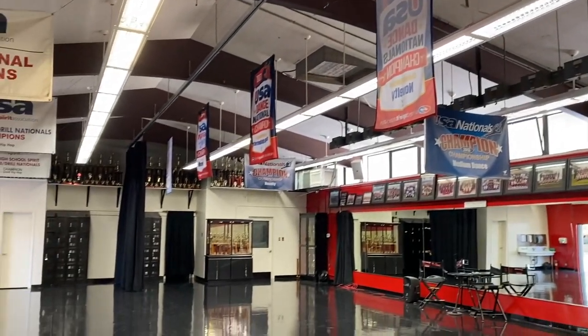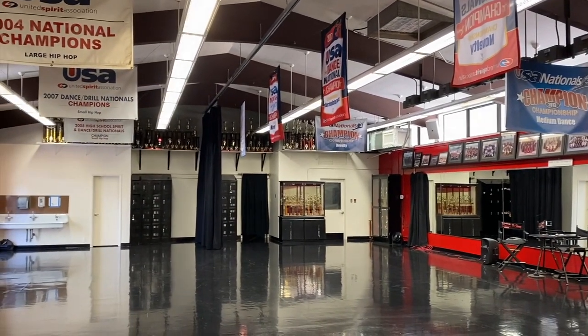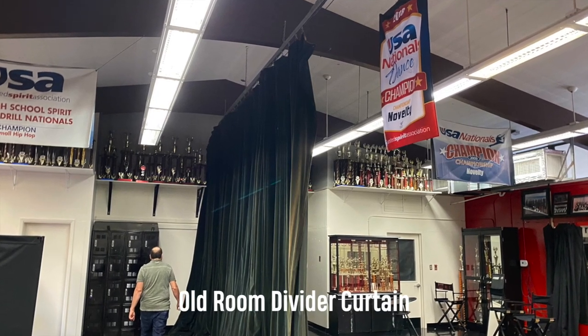Hey, this is Kevin with SNK with another installation video. Today we are setting up a room divider curtain for a dance studio.